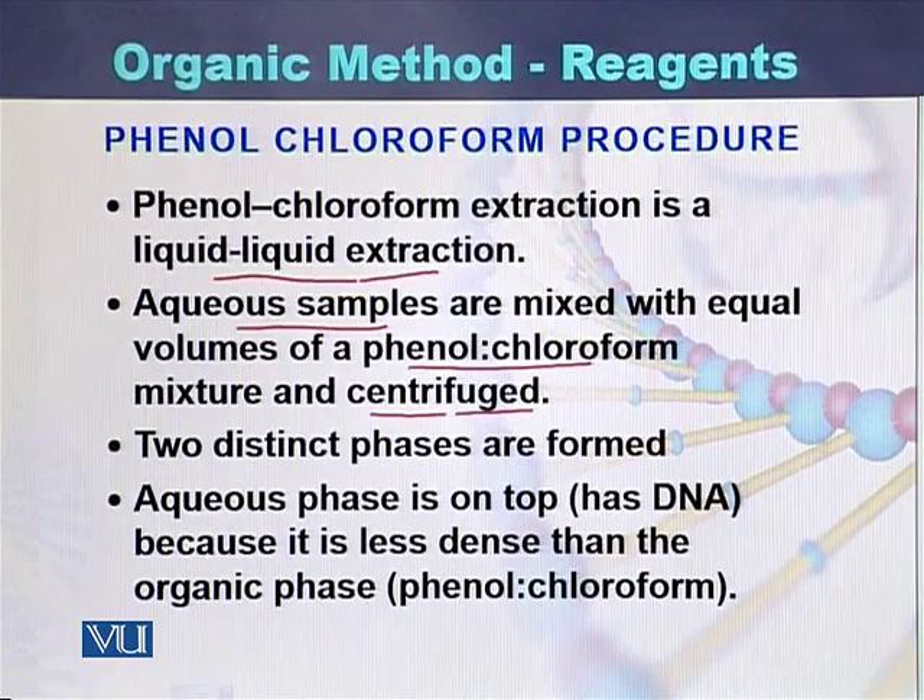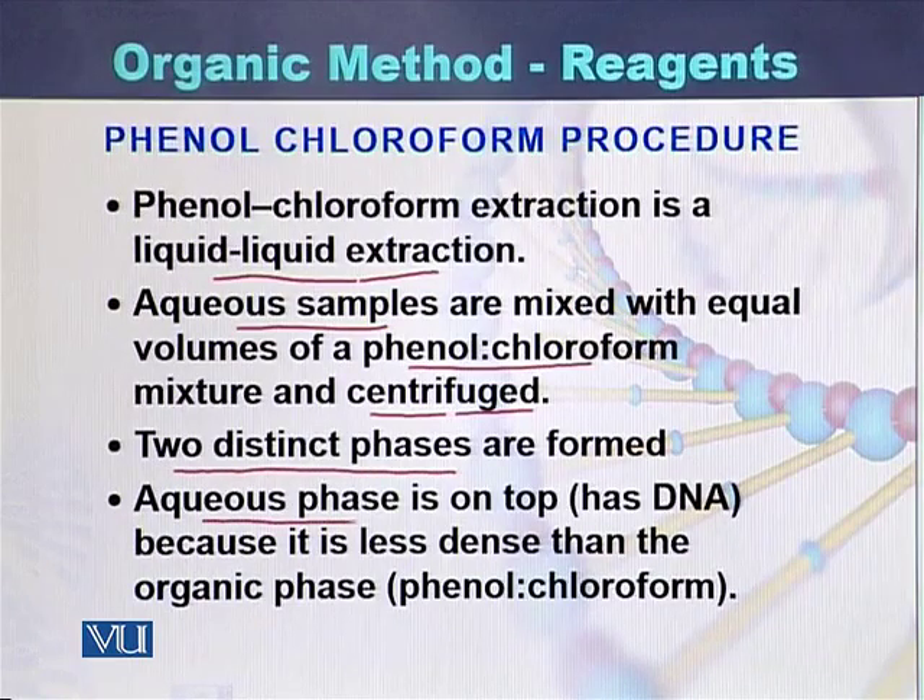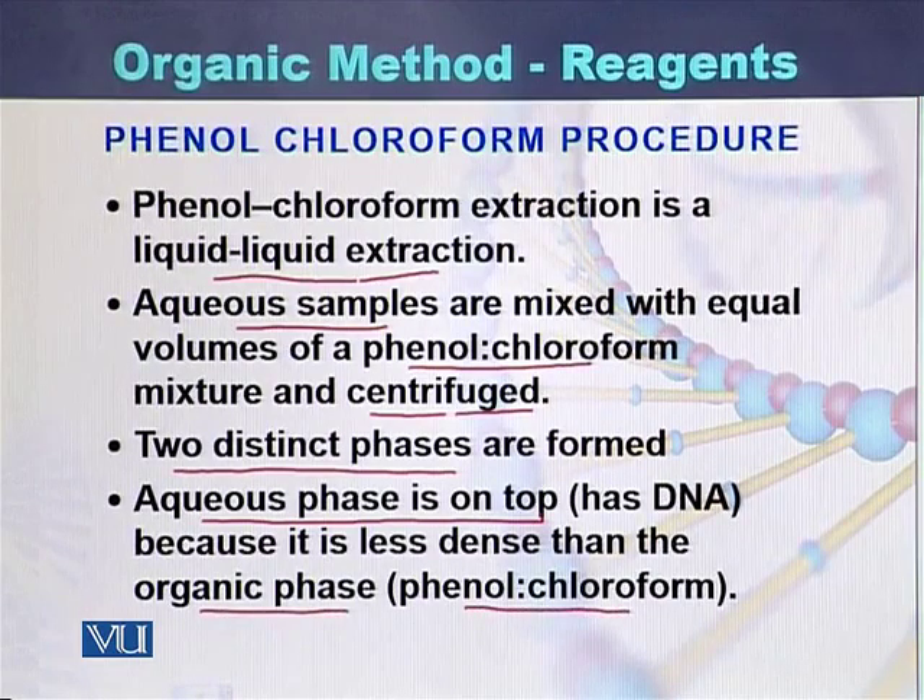Once centrifuged, as a result of centrifugation, there are two distinct phases — an upper phase and a lower phase. The upper phase is called the aqueous phase, and DNA is present in this aqueous upper phase. The digested proteins and organic compounds are present in the lower phase, which is the organic phase — that is, Phenol Chloroform.